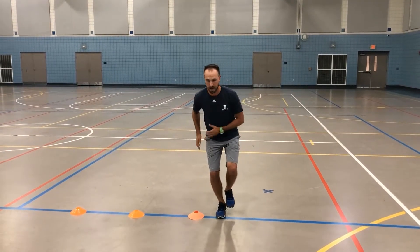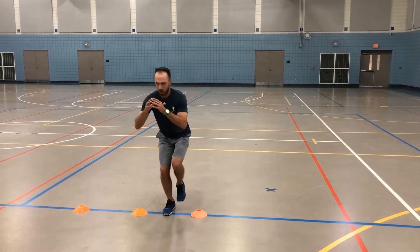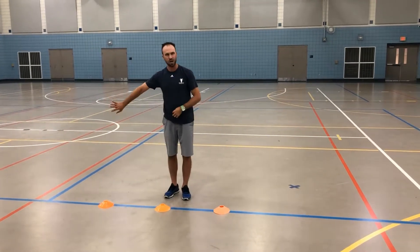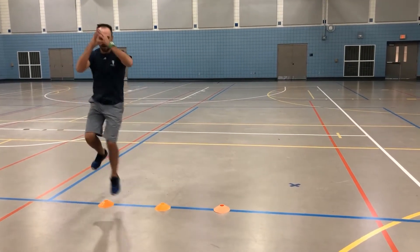So single leg — they start in their base. Emphasizing that push, that extension. Coming over, sticking each one. Hold for a second or two, then go again. You can have six or eight cones or so lined up. We'll do a couple sets each side, but we're just working that outside push.